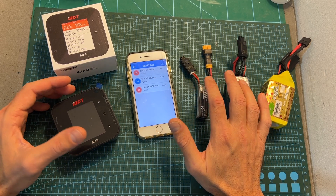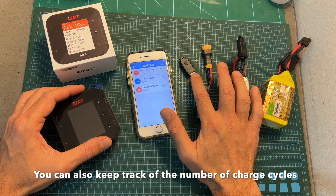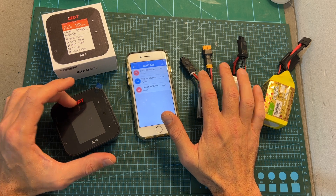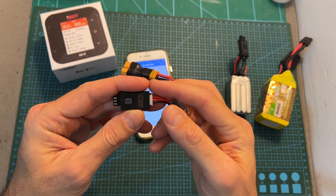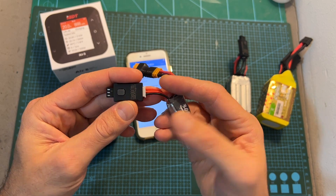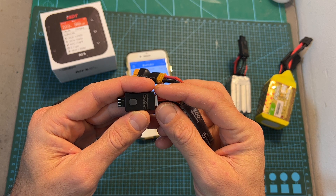The ability to automatically detect the battery connected to the battery plug-in by the charger is an added bonus. As for the discharging feature, it is done using a 1.2 kΩ resistor, so it is going to take a while to fully discharge a battery — especially a large one — as the discharge current is going to be between 10 to 20 mA.